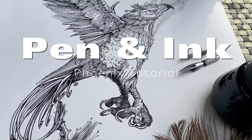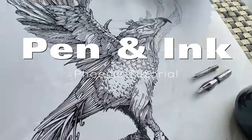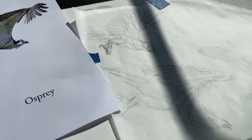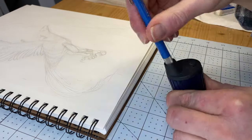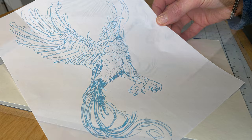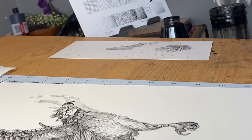Today we're drawing a phoenix bird using dip pens and Indian ink. I'll share the preparation process which includes concept thumbnails and an initial sketch. I'll demonstrate a transfer technique giving you the option to either create your own drawing or to use the provided template that you can ink along with me step by step.